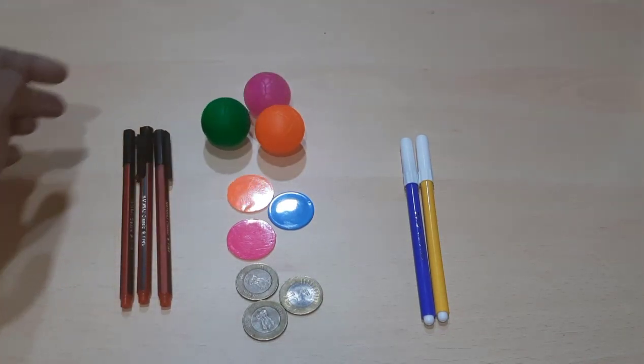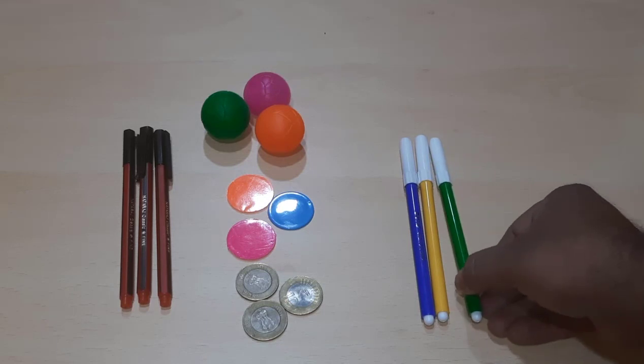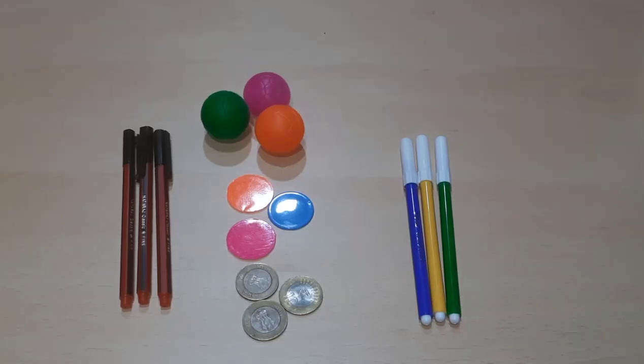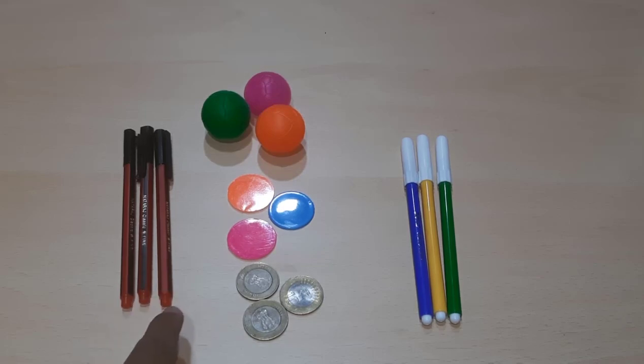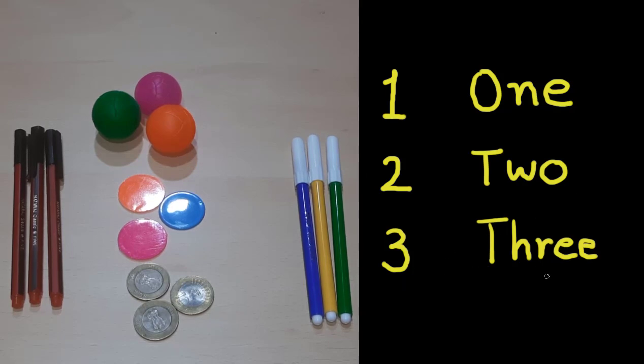We have three colorful balls: one, two, three. And finally, three sketch pens: one, two, three. All objects are in three. We can write three in digit as 3, and in words as T-H-R-E-E, three. So we learned one — O-N-E, two — T-W-O, and three — T-H-R-E-E.